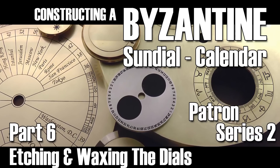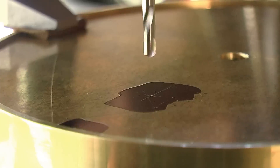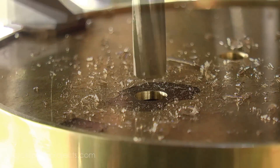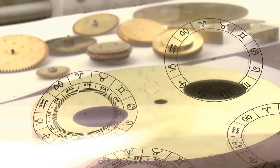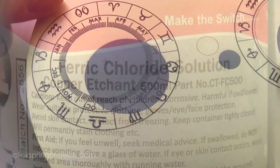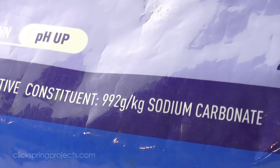G'day, Chris here and welcome back to Clickspring. For all of the effort that goes into a construction project like this, it's often the markings and finishing detail right at the end of the build that really makes the project. Chemical etching is an excellent option to consider for fine detail artwork. It's a very user friendly process, and when combined with modern vector graphics software, it really stands out as one of the best ways to create complex markings on metal.